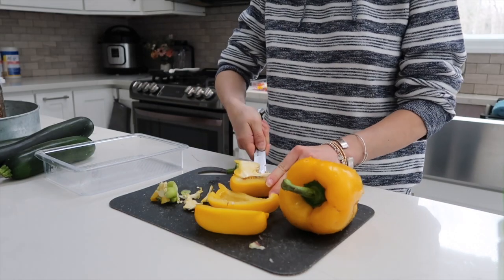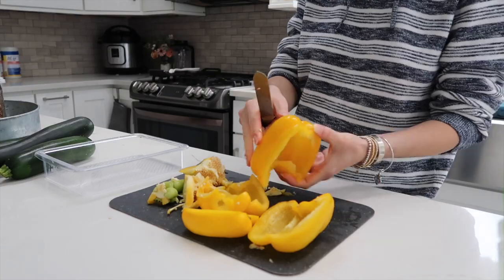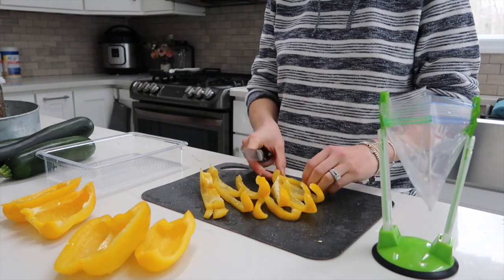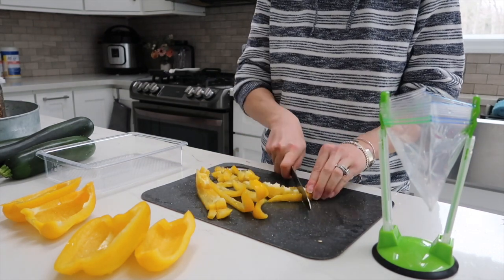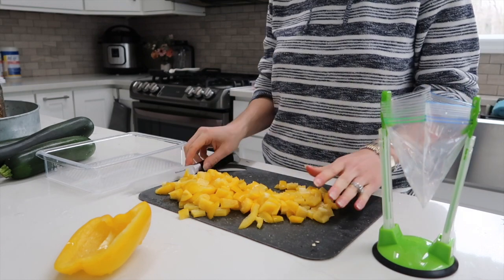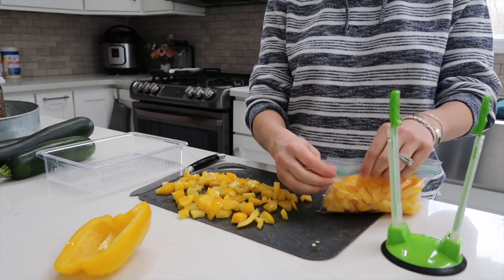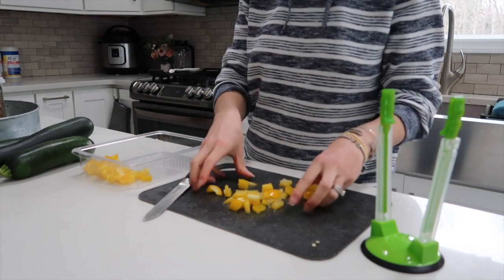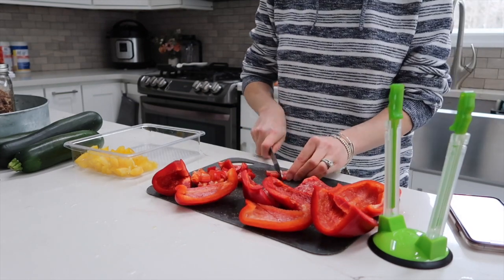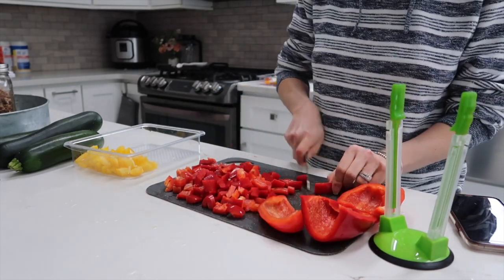Moving on to peppers, I'm going to do all different types of colors. It's really up to you what you prefer and what you like to cook with. We like to use yellow, red, and orange the most. I'm just cutting these up into small pieces as well. Throughout the week whenever we're cooking something like a fresh chicken, I can just pop out a bag of peppers and a bag of onions and we'll have a healthier, flavorful meal.